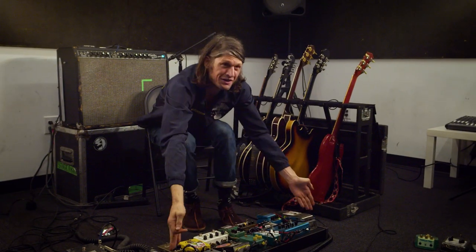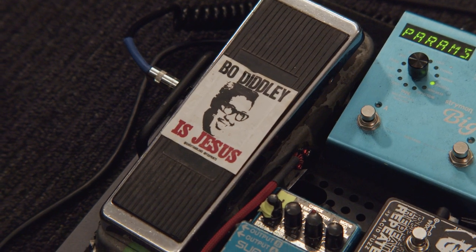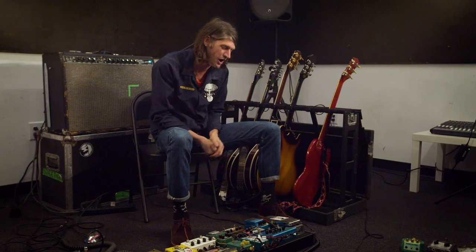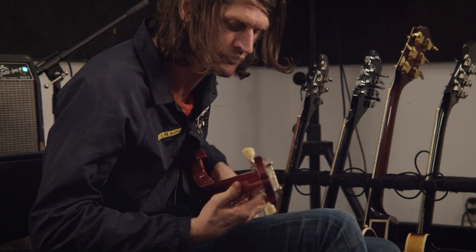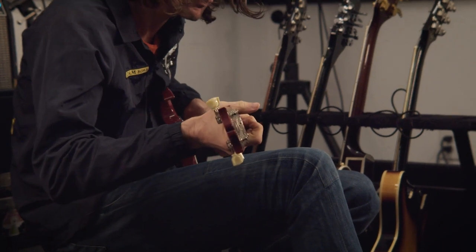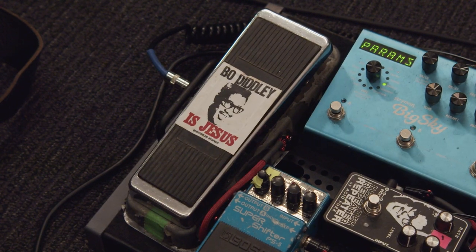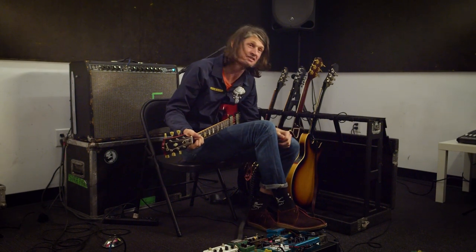It makes everything 3D — takes it from two-dimensional. And here's the original wah pedal I've had since the beginning of the Black Angels. It's a 1968 Vox V846. Early on I was obsessed with Cream's Disraeli Gears, so I had to get a late '60s wah that would sound just like Disraeli Gears — like 'Tales of Brave Ulysses.' This one doesn't even stay in position anymore, it's so old, it's always down. But I've just gotten used to it, I love how it sounds, and I hope it can always be fixed.